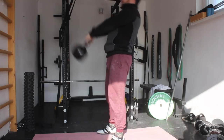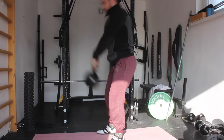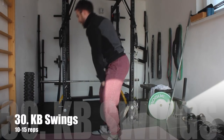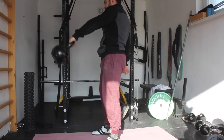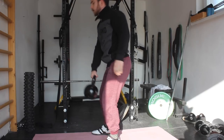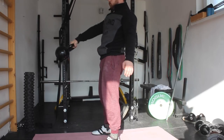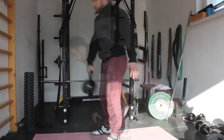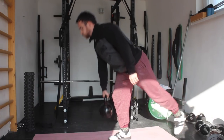Then we are moving on to some kettlebell swings. Really focus on keeping the feet strongly into the floor — spread the floor at all times — then really focus on aggressively extending the hips with tight glutes. This will really activate the glutes, which are a really powerful muscle that we must activate to have better performance. Then we are moving on to some one-arm swings, which will again activate those anti-rotation muscles like the obliques. It is another great drill to simultaneously activate the glutes and the core.